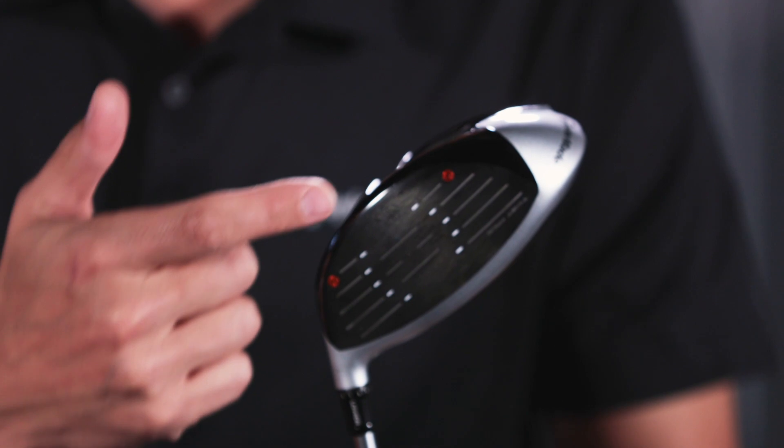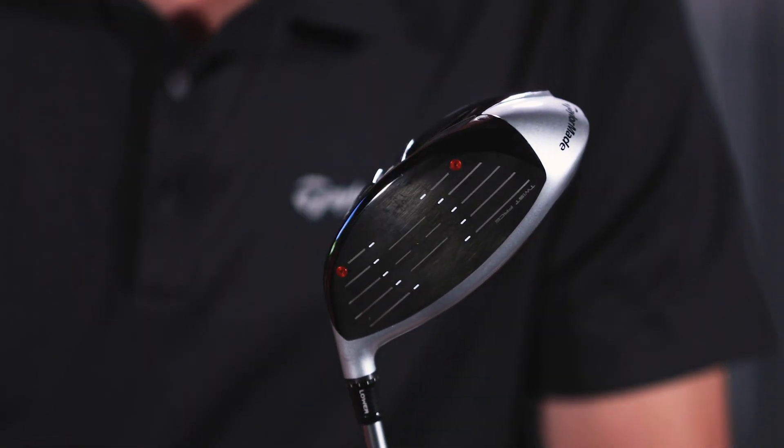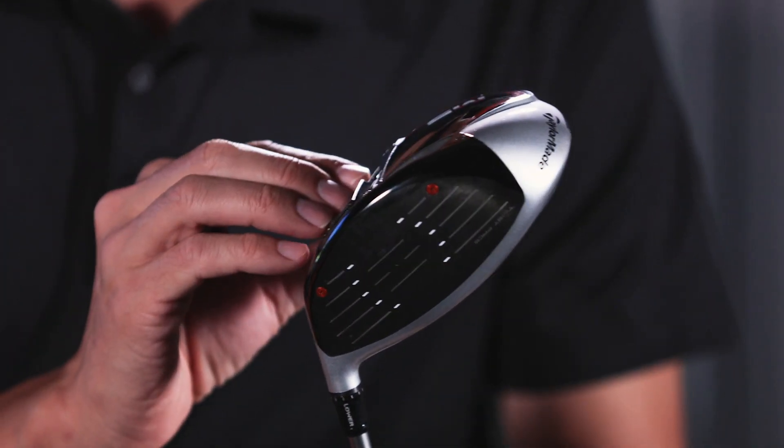Well, Brad, we're really taking the Twist Face to the next level. Twist Face is still a part of the club, but now you're going to see these two orange dots on the face, which is new for the year. And we have speed injections now in the Twist Face.